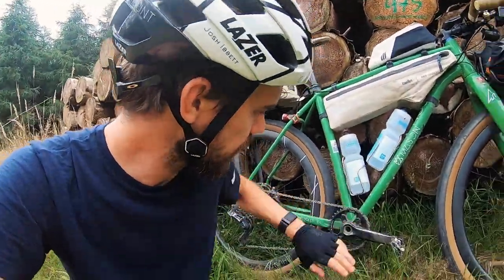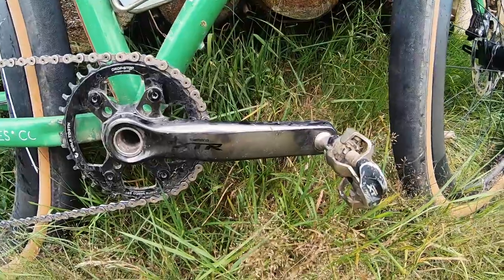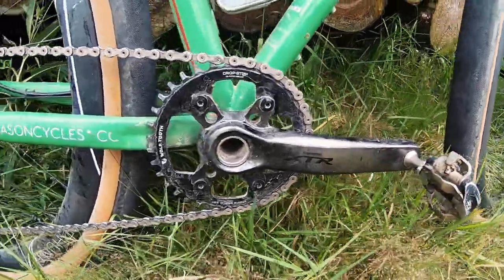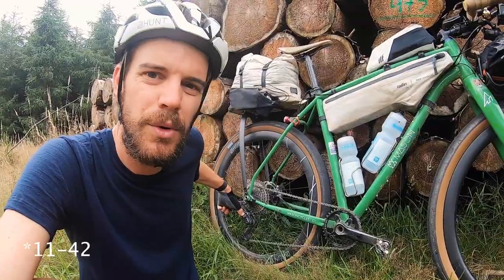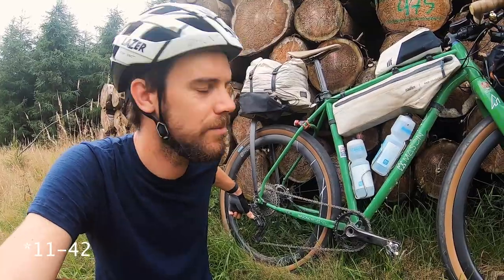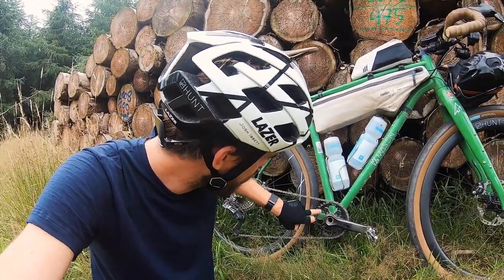Onto the build. I've got an XCR chainset mainly because GRX is a gravel chainset and it's not boost spacing — this bike is boost spaced. I've got the GRX Di2 rear mech with an 11-44 cassette, something like that, fairly standard. Up front it's a Wolf Tooth Components 36-tooth chainring.